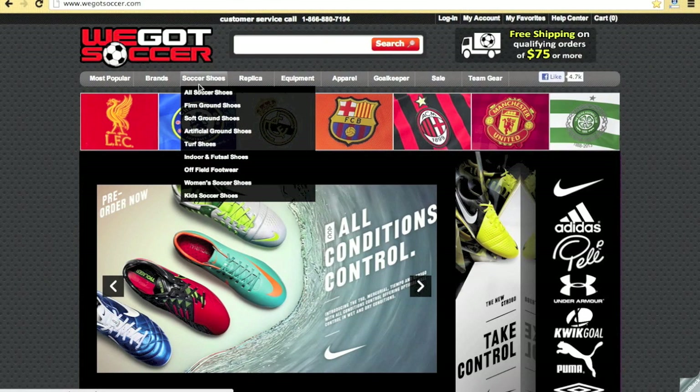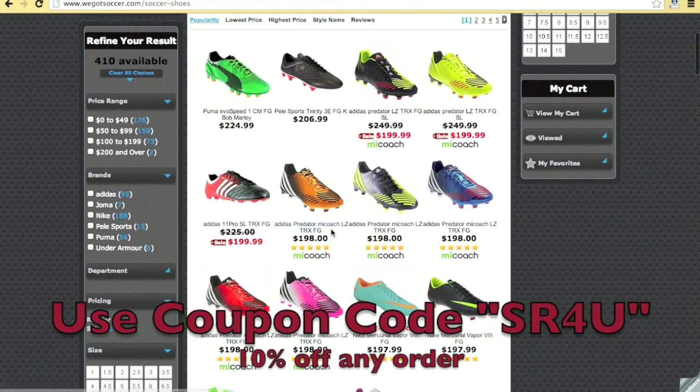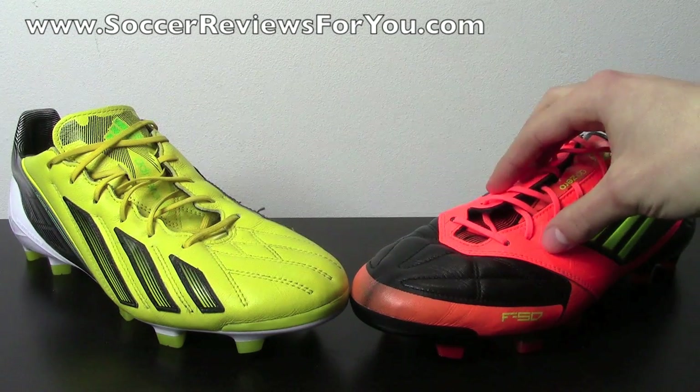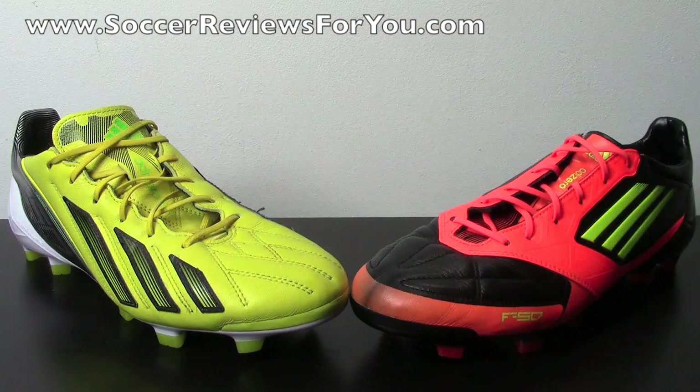This video is brought to you by WeGotSoccer.com, offering all the latest soccer gear at everyday low prices. Don't forget to use coupon code SR4U at checkout for 10% off any order. This is Josh from SoccerReviews4U.com, bringing you a comparison video between the Adidas F50 Adizero MyCoach 1 in leather and the Adidas F50 Adizero MyCoach 2 in leather.